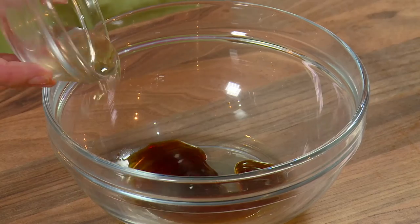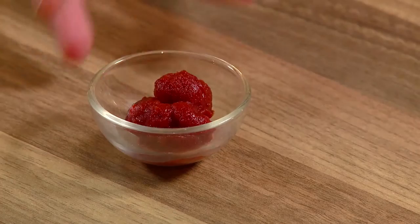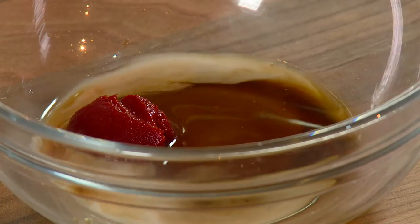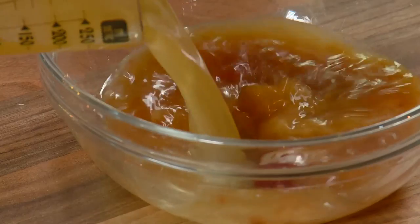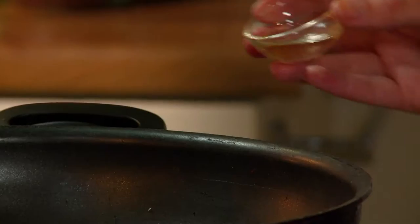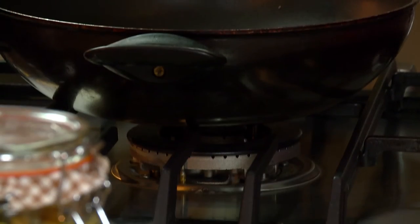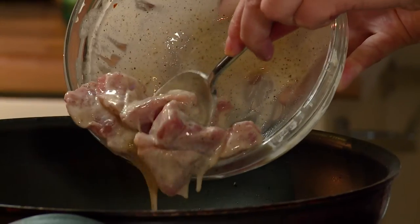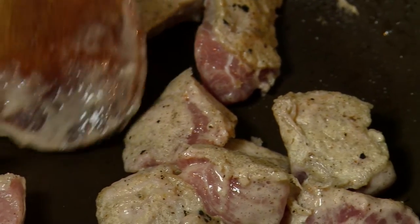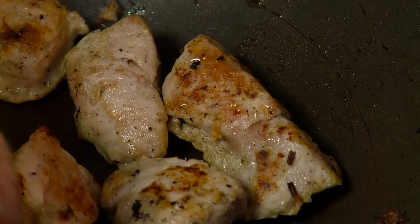In another bowl, add the soy sauce, vinegar, sugar, tomato puree, 1 teaspoon of corn flour blended with water and the stock, and mix well. Place the oil in a wok on medium to high heat. Add in the pork cubes and stir fry for about 5 minutes until the pork is no longer pink.